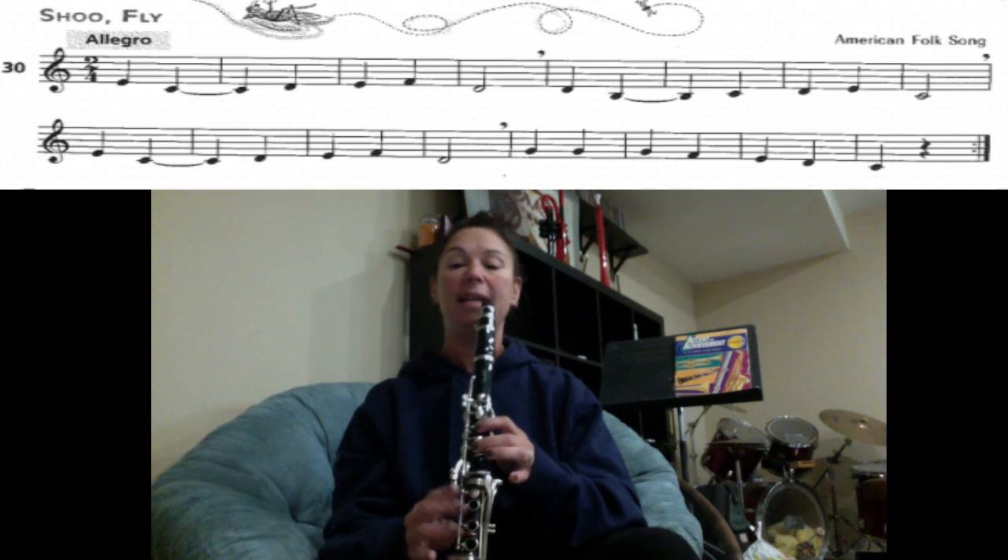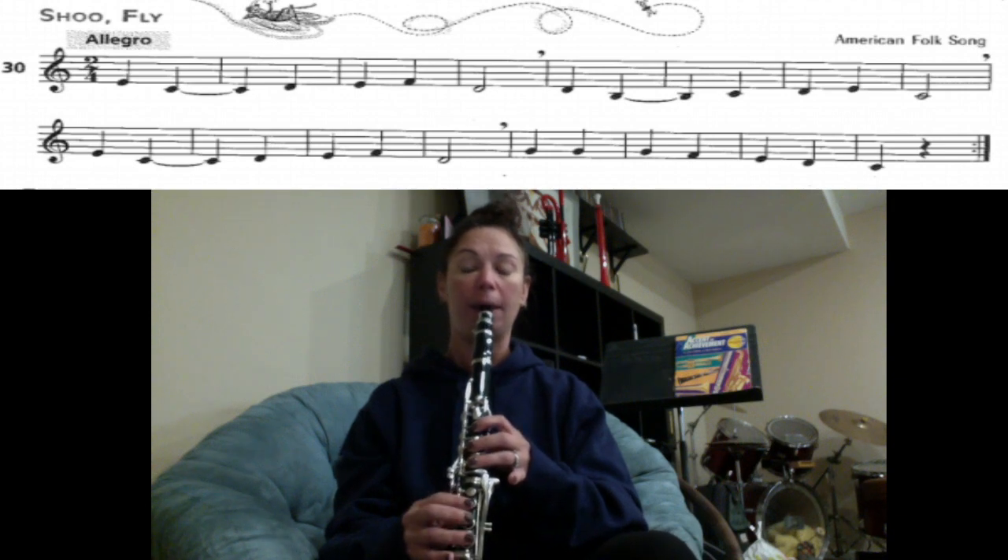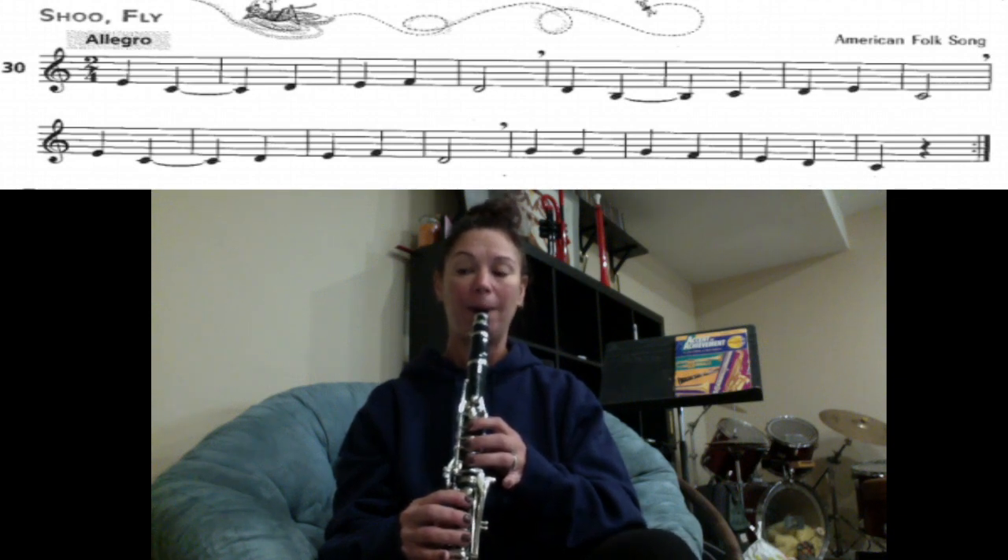Next section: D, B, C, D, E, C. One, two, ready, play.